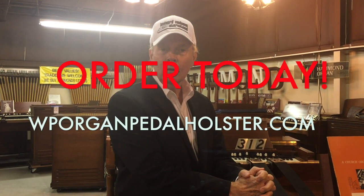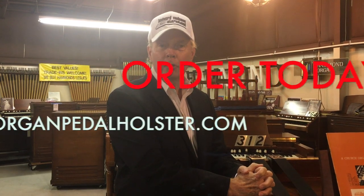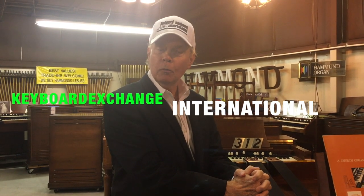If any of you need a complete organ, please contact us here at Keyboard Exchange International, and we would look forward to being of service to you. If any of you have similar new inventions that you would like for us to help you market, we'll be glad to do that. God bless you all. Best of luck to William Perry and WP Oregon, his new company, selling these wonderful accessories. If you want one with an organ, we'll probably throw one in at no extra charge if you're buying an organ from us, along with a lot of other really cool modifications that we do to our instruments to make them better than new.